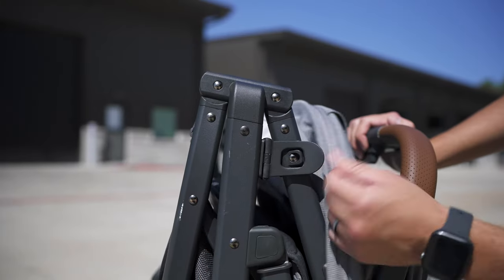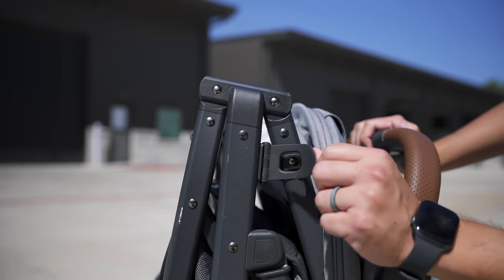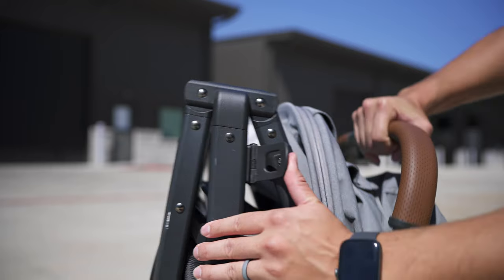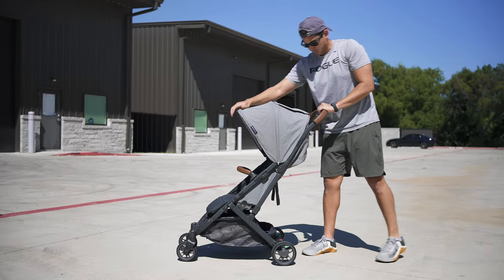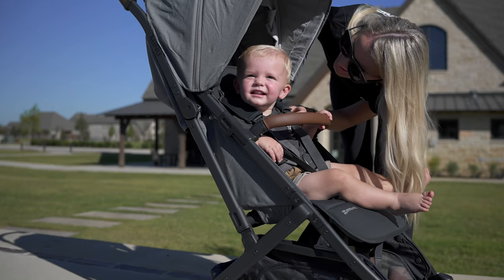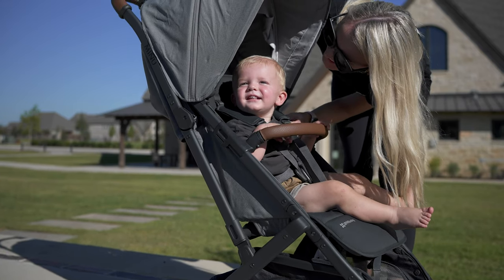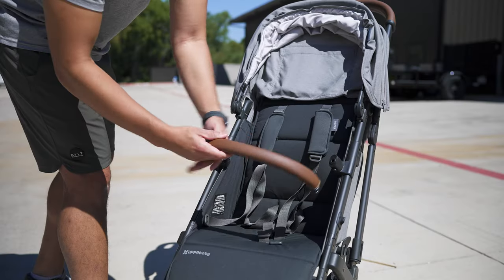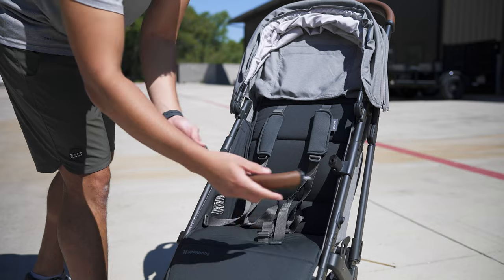Another minor change is how the locking mechanism is now spring-loaded rather than being held with a single flexible piece of plastic. Like before, you can open it from the ground up or while holding it at chest level. The bumper bar is accented with very nice leather and complements the handlebar at the top, but you can leave it off or swap it out for another add-on accessory like their snack tray.